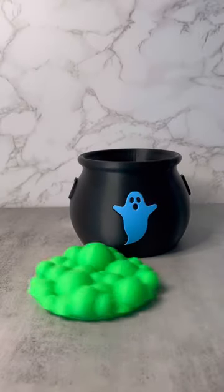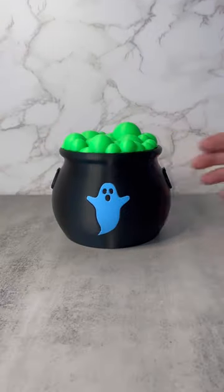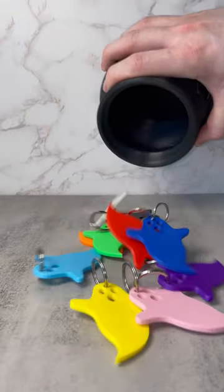I designed a 3D printable ghost cauldron. This product has a removable lid, so it's great for storing candy, small items, or even the new ghost keychains.